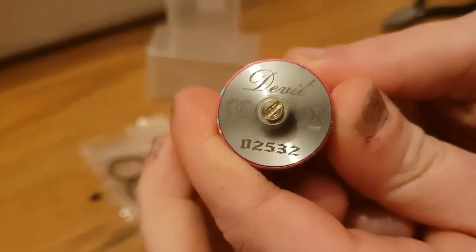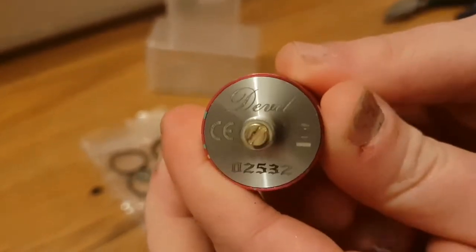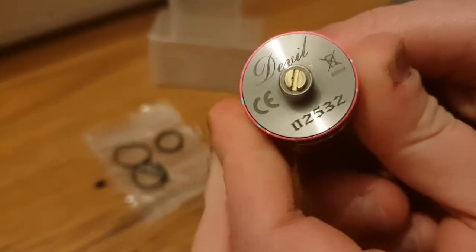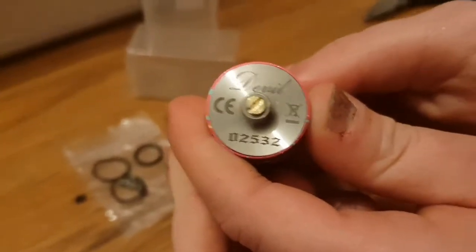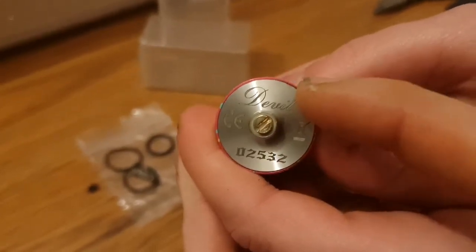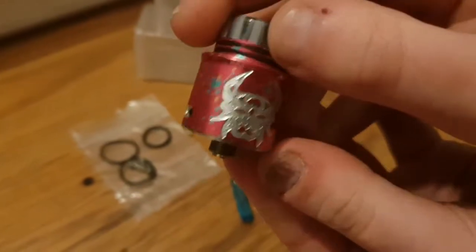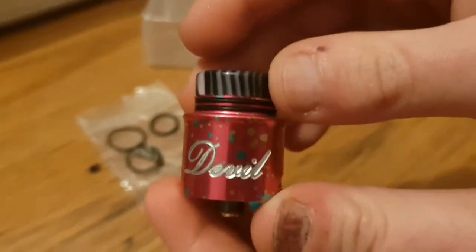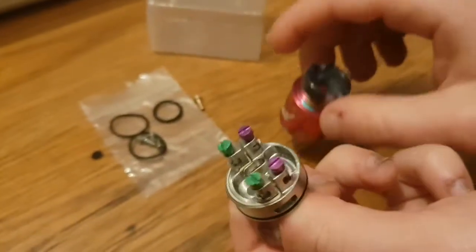At the bottom you have a 510 connection, a serial code, and 'Devil' written on it. Also, that little 510 pin — right there — it's protruding, so it is safe to use on a hybrid. You can put this on basically anything. So we're going to put a build into it and see how it goes.